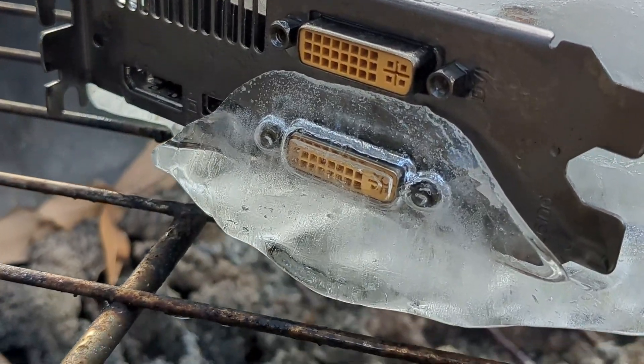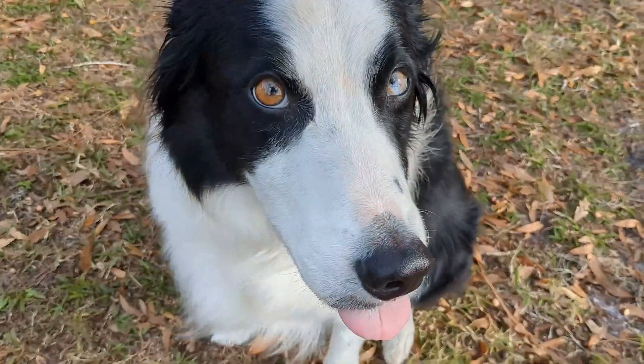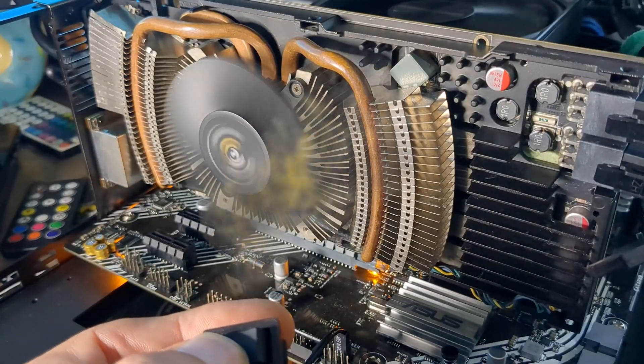Roughly 8 hours of thawing later, we had something that once again resembled a video card. I was slightly concerned this would destroy capacitors or break solder points. After 10 days of letting everything dry, we plugged it into our test bench and prayed nothing would explode.